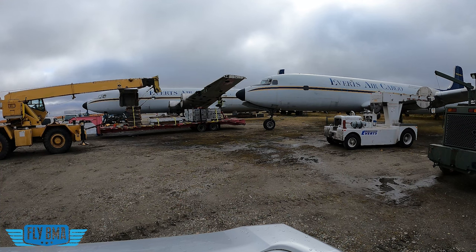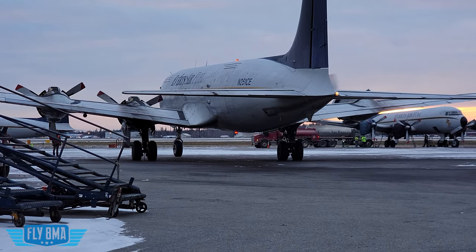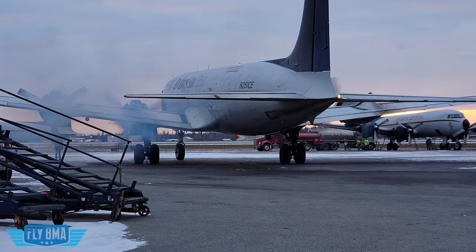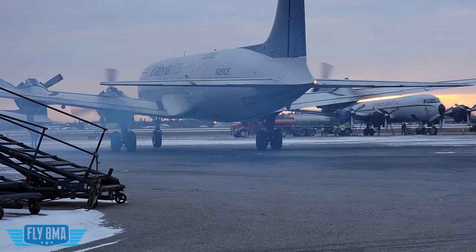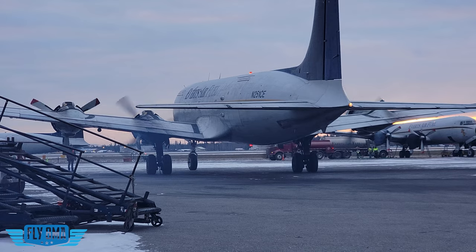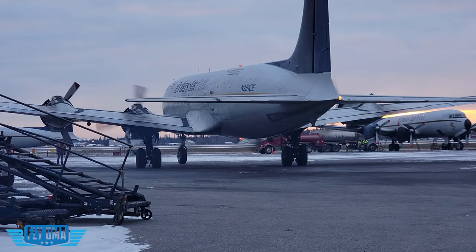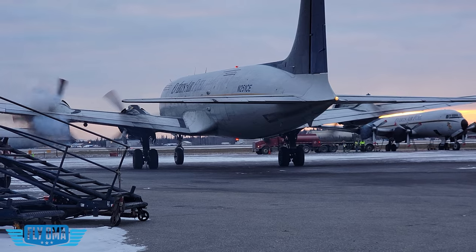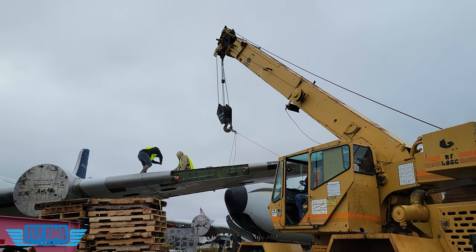Luckily, the folks at Everett's — the only company in the world still flying and maintaining these DC-6s regularly — had all the knowledge we needed. I'd never worked on a DC-6 before, let alone tried to cut the wings off one to get it onto a trailer, so we were definitely in over our heads. The trip to Lowe's Monday night was rather expensive, but the Everett's guys were super cool and had all the specialty tools, like spline-drive sockets and harnesses for safely removing the wingtip using the crane.